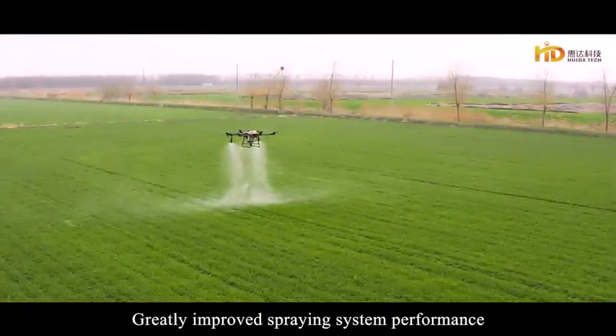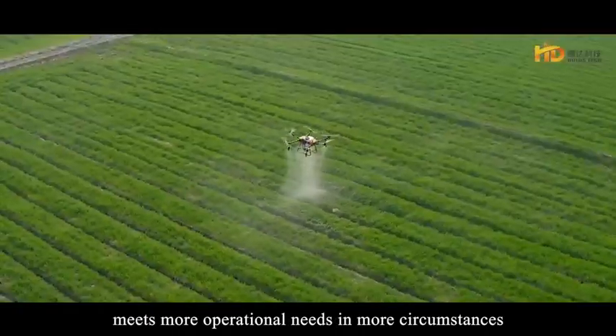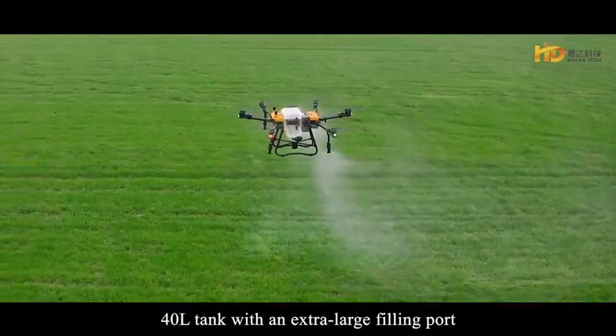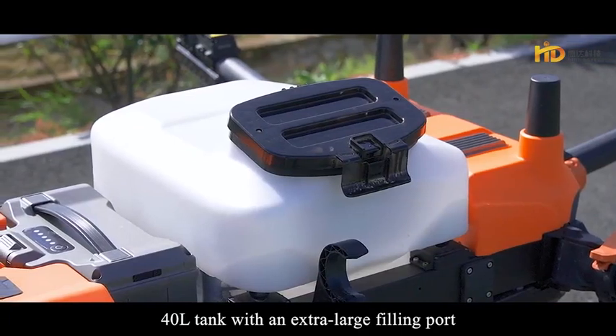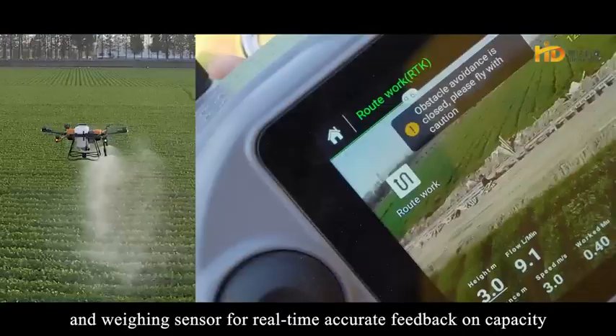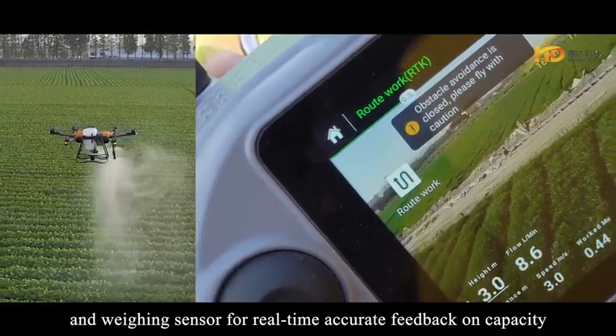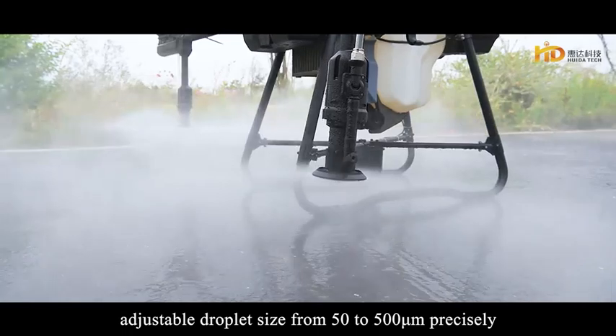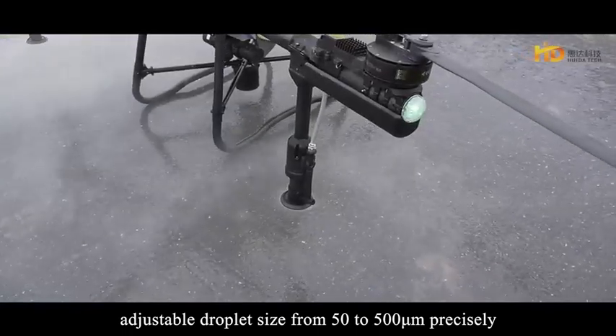The greatly improved spraying system meets more operational needs in more circumstances. The 40-liter tank comes with an extra-large filling port, equipped with an electromagnetic flow meter and weighing sensor for real-time accurate feedback on capacity. Dual centrifugal droplet nozzles offer adjustable droplet size from 50 to 500 nanometers precisely.